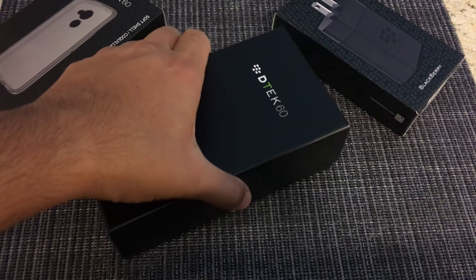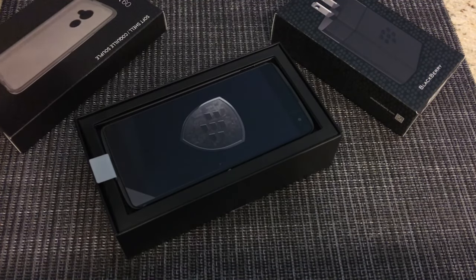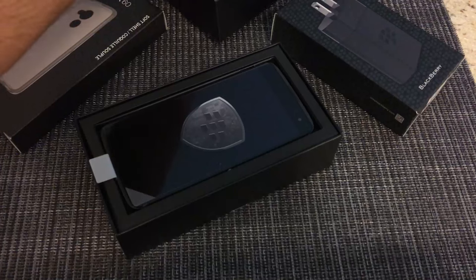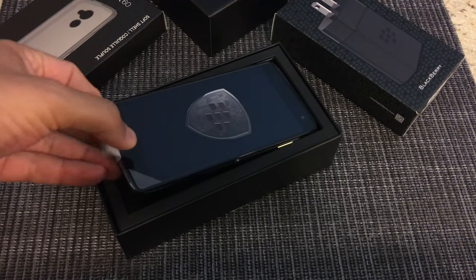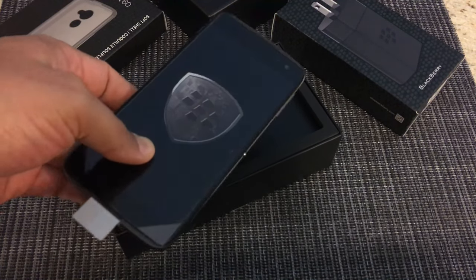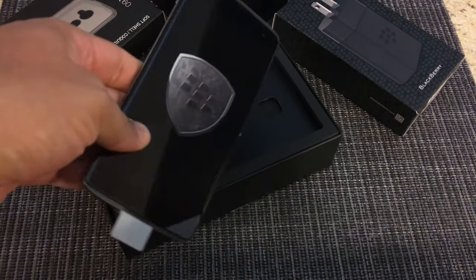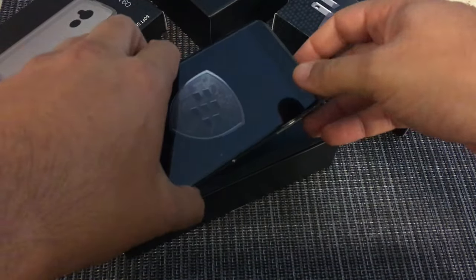Pretty stoked — I've been waiting all weekend for this. And there it is! Initial impressions: it seems to look pretty nice. You've got the BlackBerry logo and the shield, I guess signifying that your information is secure, as that's what this is being marketed as. Let's set the phone aside and see what's what on the inside.